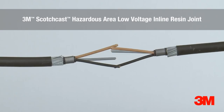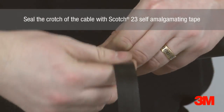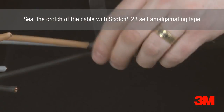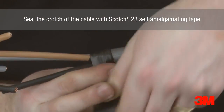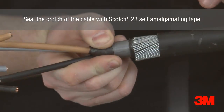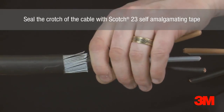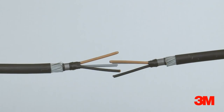3M Scotchcast Hazard Area LV Resin Joints are flame retardant, halogen free and virtually unaffected by immersion in either hydrocarbons or chemical solvents. Our design is based around a high quality BSEN 50393 compliant product, using conventional re-installation techniques with self-amalgamating tapes and specialist resin encapsulation. 3M have been supplying cable accessories and resin for use in hazardous areas for in excess of 25 years and have carried out extensive research into the effects of hydrocarbons and chemical solvents on resin encapsulates.